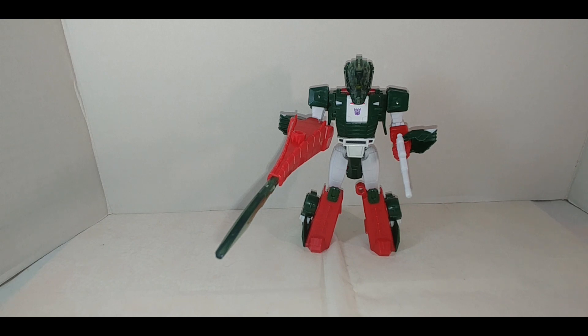Saying this doesn't have articulated legs for the beast mode is kind of a half argument. The Titan's Return Skullcruncher had no base mode — if you want to fiddle around and find something, that's your own creation, not an official mode, and not a fair comparison. This figure has the articulation it needs: hips, knees, shoulders, and elbows. You can point its weapons forward in a menacing manner, which is what you'd want from a bad-guy toy.